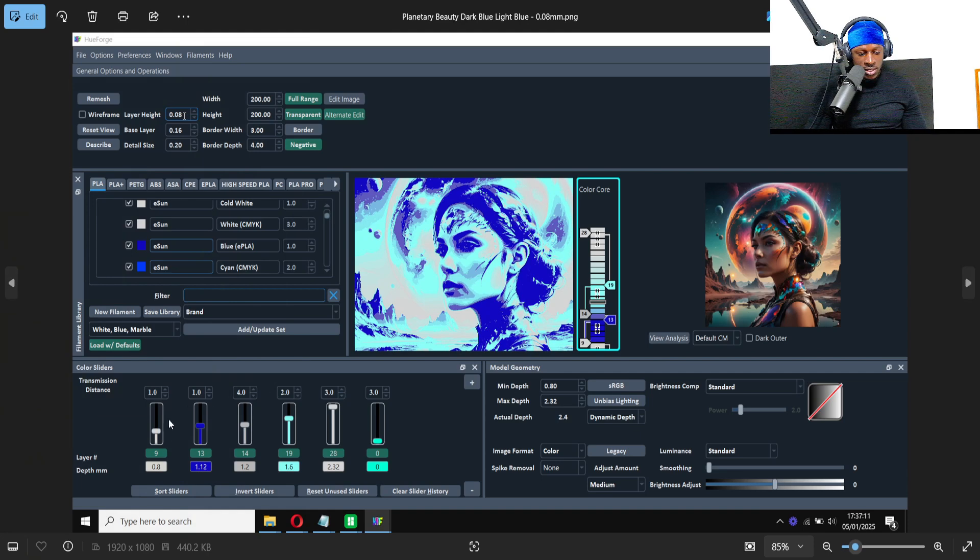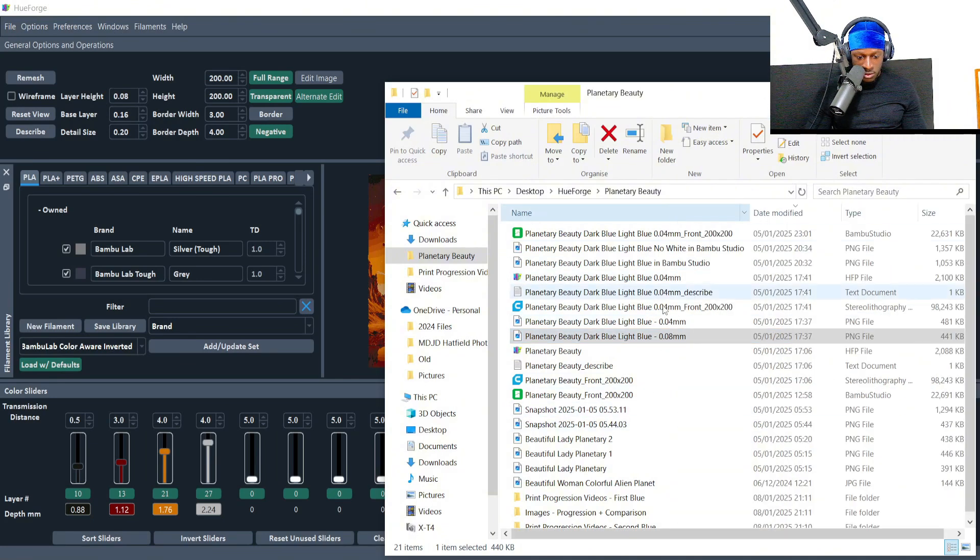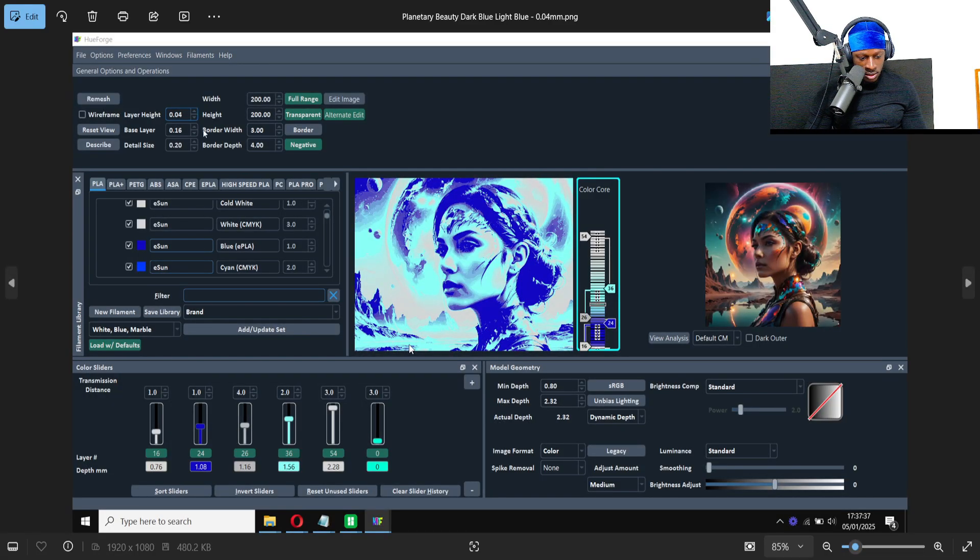I've got pictures of how I created this one. You can see the layers: nine layers of white, then blue, then gray, then light blue — I was experimenting. This is at 0.4mm. I also have a comparison between layer heights: 0.08mm versus 0.04mm. The 0.04 blends a little bit more and makes a difference — not too crazy, but noticeable up close.